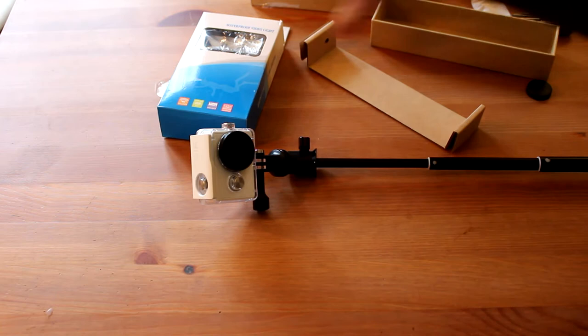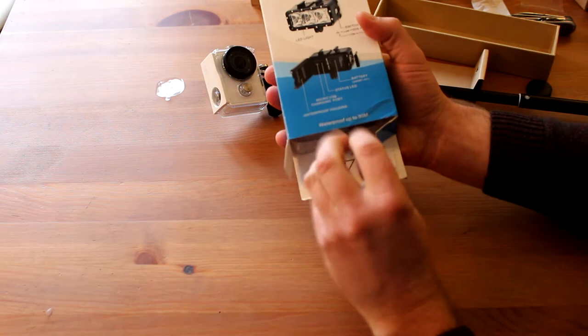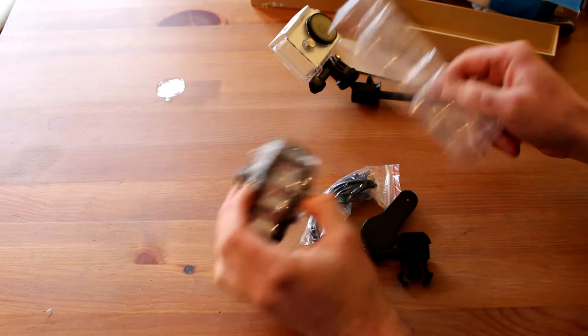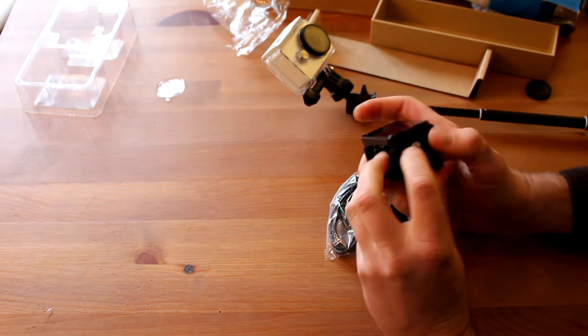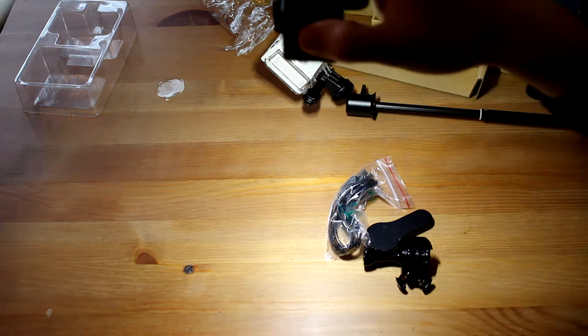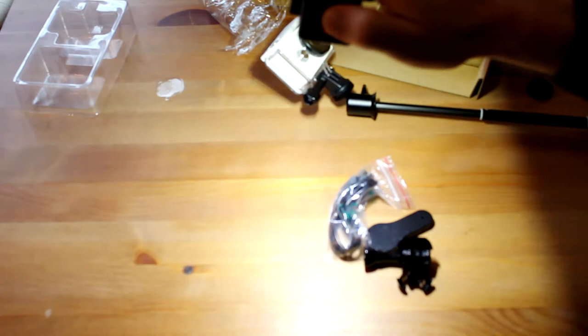What else we got here? Our waterproof flashlight, which you can use underwater for underwater filming. Because with this case we can use the camera up to 30 meters underwater, and with this flashlight you can also use it to 30 meters. Let's see what we got here — we have the flashlight. It's switched on. By the side there's a switch, and it has some modes: really strong light, not so strong, and flashing — probably for SOS or something else. There are three modes.